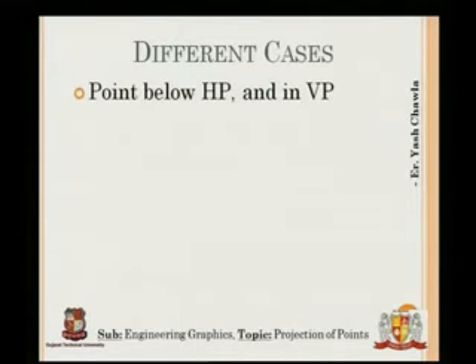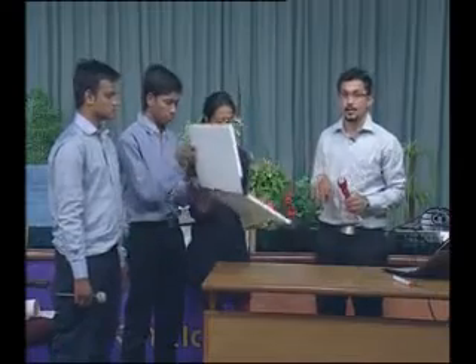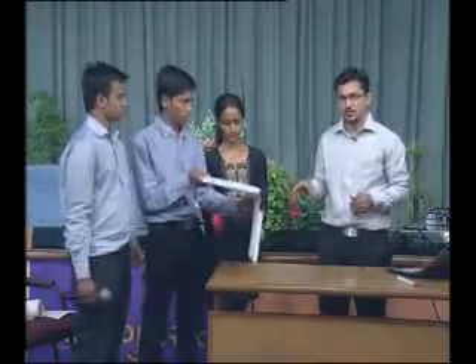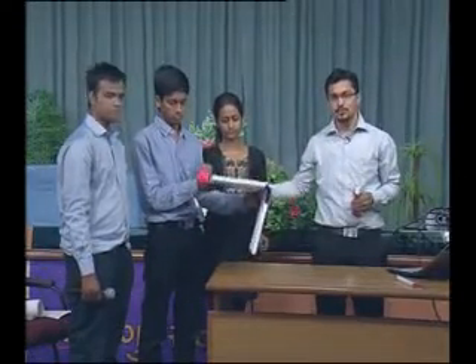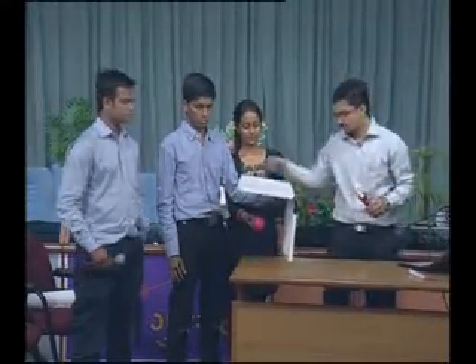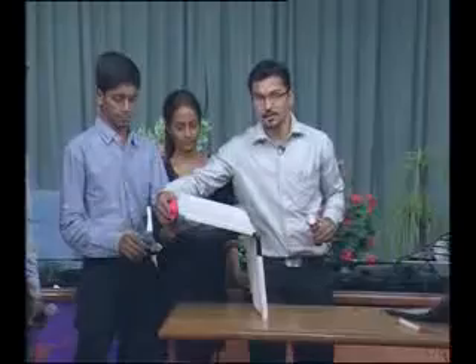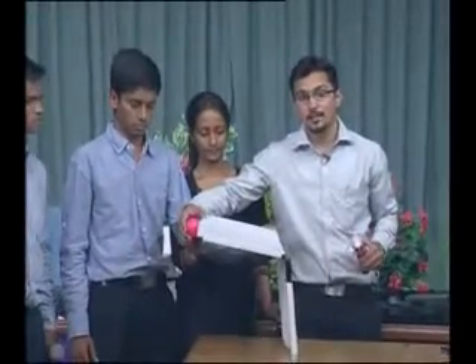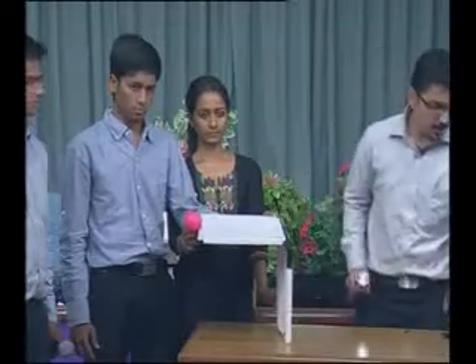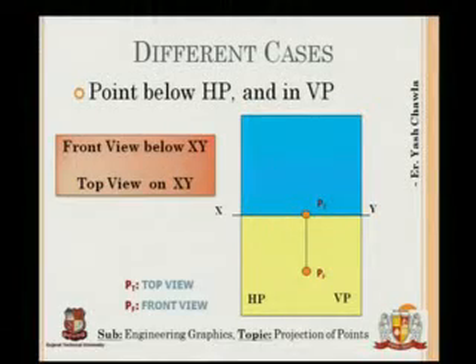Next case: point below HP and in VP. The point is in HP but below VP so the quadrant changes. The front view result: since the point is in HP and behind VP, the distance below VP is not given, so the point again lies on XY. The top view is PT and the front view is PF.